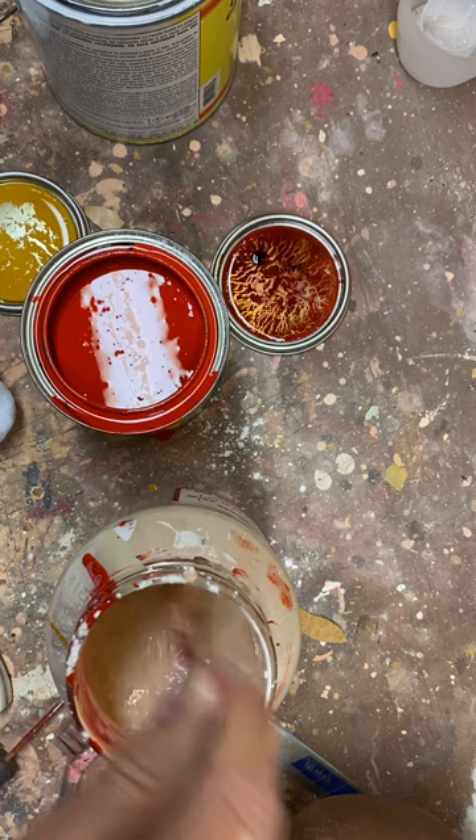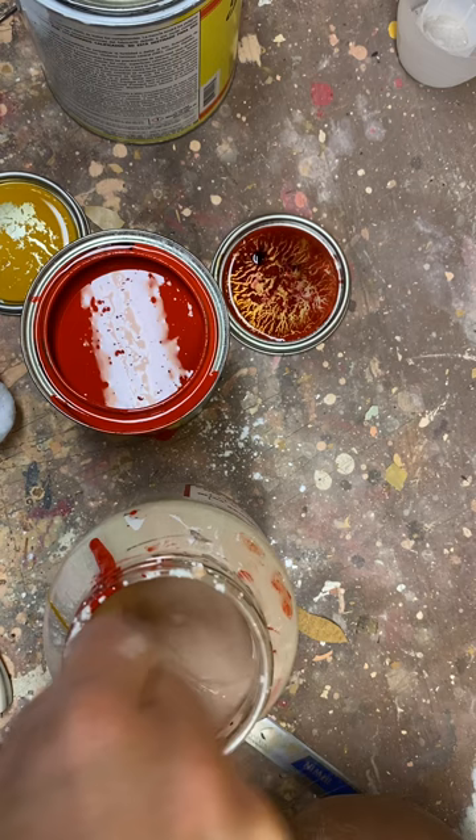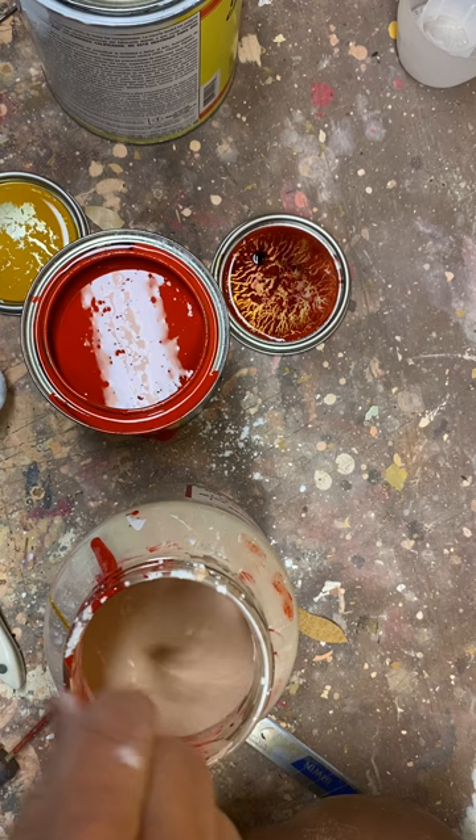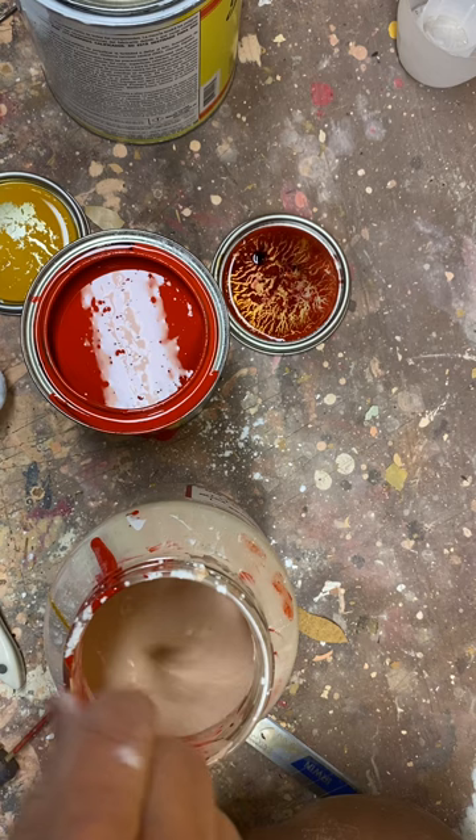The main thing is to get it really stirred well. I'm thinking that this is similar to that color. I'm going to have to clean all this up, but that's kind of how I mix it. Then I'll clean up and start painting some coats on and show you how I do that. Thanks for watching.